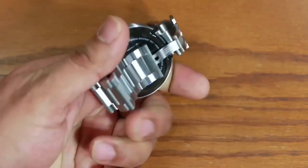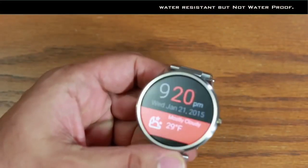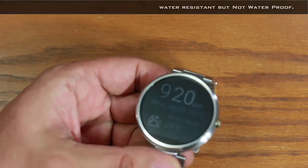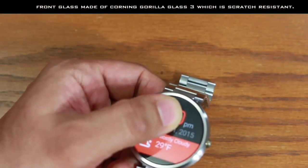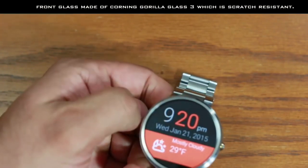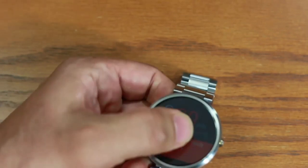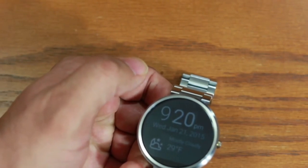Beyond that, the watch is quite beautiful and water resistant — it can withstand a couple of sprinkles, but do not dive into water. The glass on the front is Corning Gorilla Glass 3, so it's pretty scratch resistant. The only complaint is that the interface can be a little laggy and inconsistent at times.